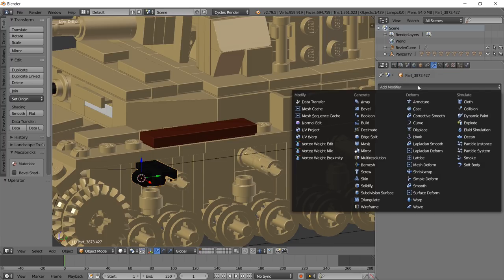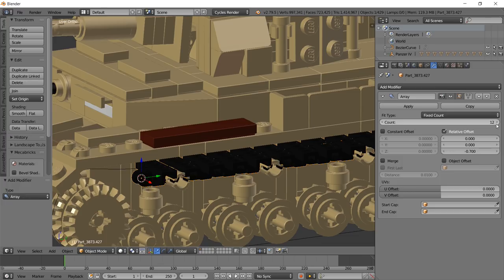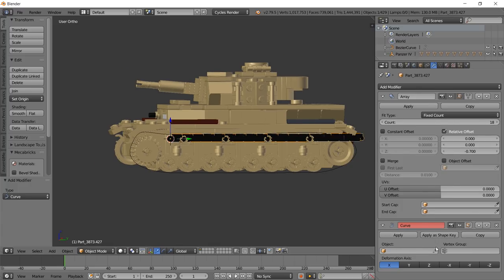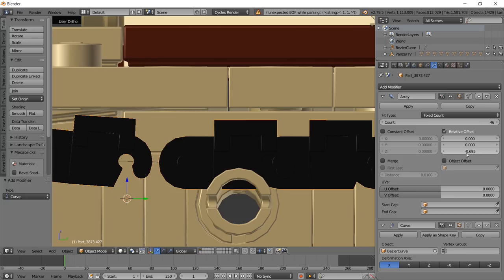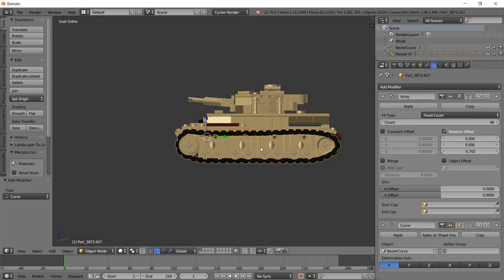Go to the Modifiers tab and add two main modifiers. First, add an Array modifier - make sure it's going out straight. Increase the count to get a couple of tracks, then add a Curve modifier. Click the eyedropper tool and select the Bezier curve, and you can see the tracks start to follow it. Keep adding more tracks in the Array modifier until they look connected. You can play with the relative offset distance - something like -0.7025 worked well here to line everything up.